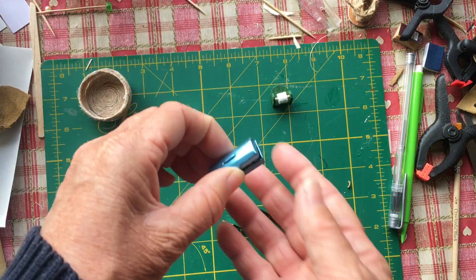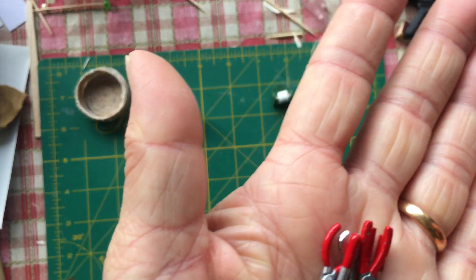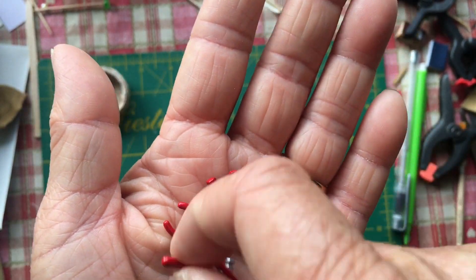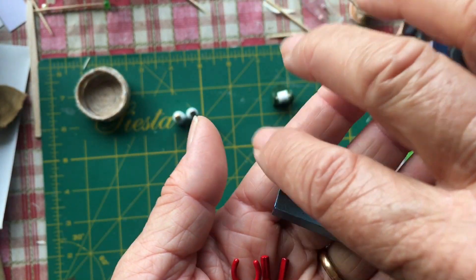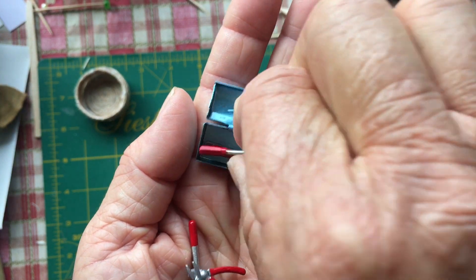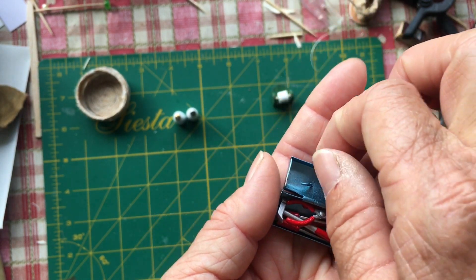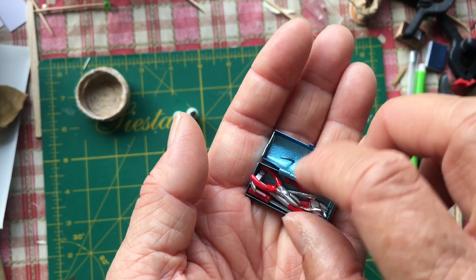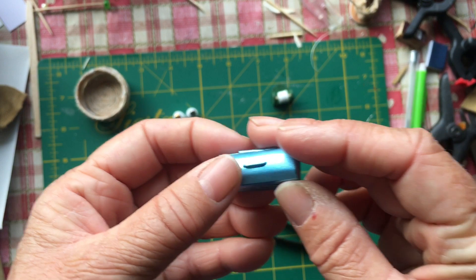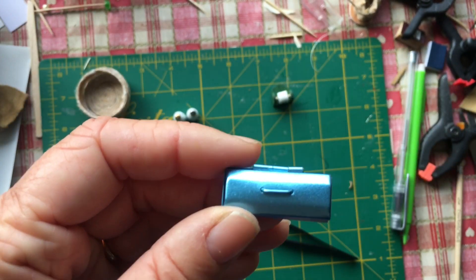When I was going through some tiny supplies, I found Grandad's toolbox — so he's brought his bunch of tools with him. Gladys is actually quite pleased about that, because Gerald, although he tries, he's not that good at DIY. But his grandad — that was his profession, working with his hands. The toolbox is rather pristine, so I might age it.